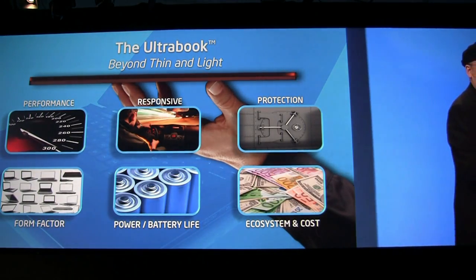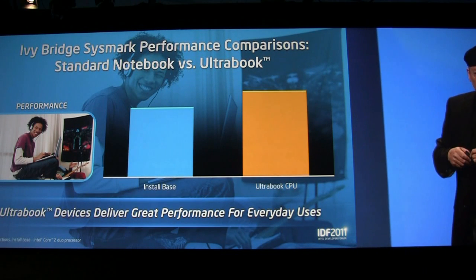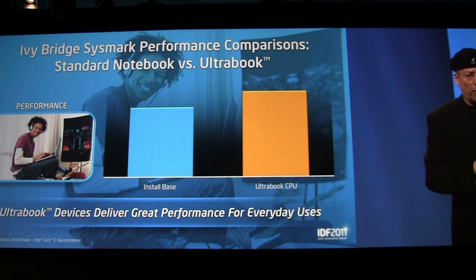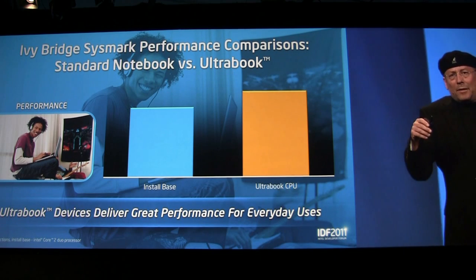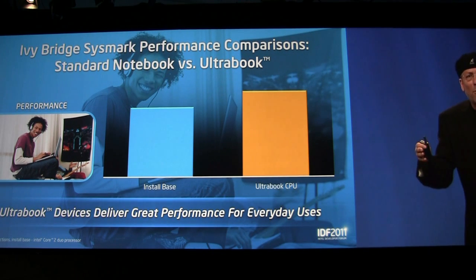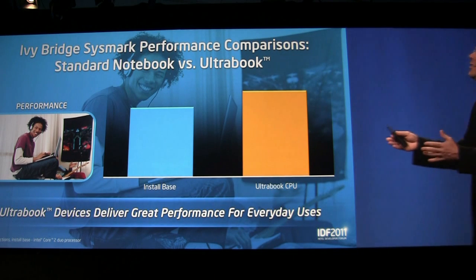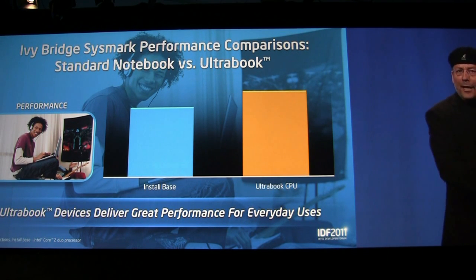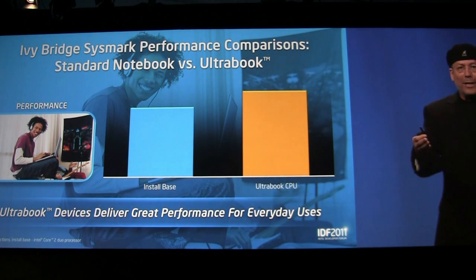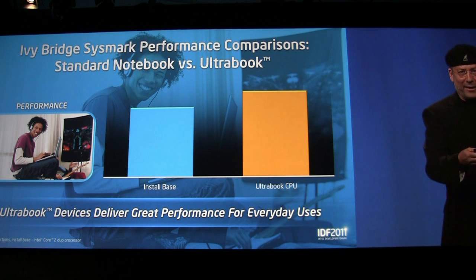Let's start first things first — let's look at the performance. It's true that performance is very important for creation. People do not recognize it sometimes, but you need performance the same way that in a car you need a great engine in order to have a great driving experience. People speak about the driving experience but do not know what's exactly under the hood. Same thing when you want to do creation — when you want to be real-time, when you want to be responsive. It's important what you have under the hood.